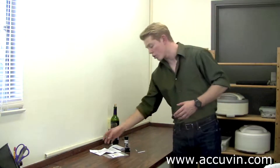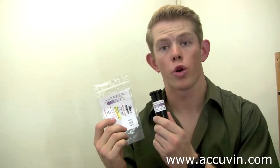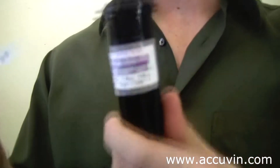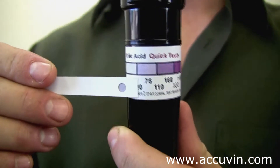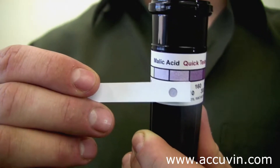You can find out how long you have to wait by looking at your how-to insert in your packet. Once time has elapsed, you can find a color chart on either your kit bag or your black tube. Take the color chart and match it to your test sample. When you find a color that matches, that shows you the level of malic acid.